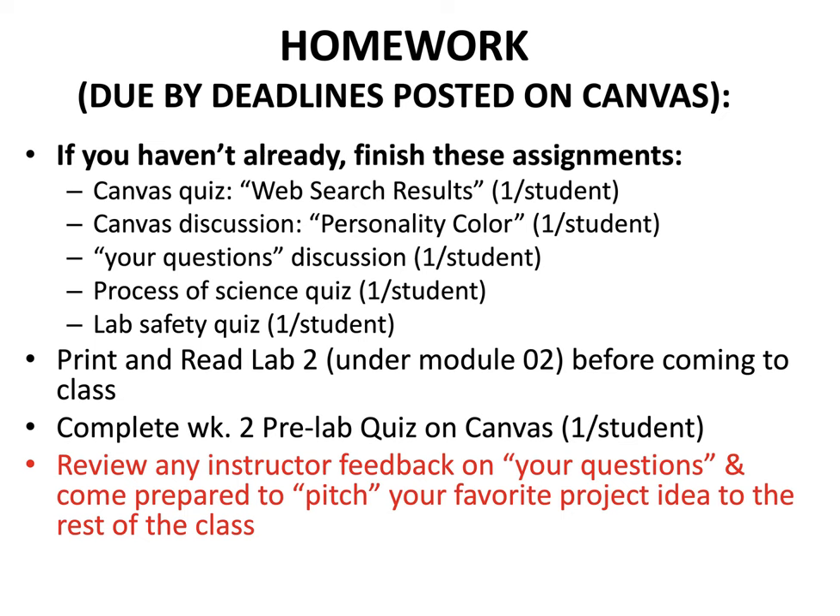Your homework, due by the deadlines posted on Canvas: complete the Canvas Web Search Results quiz, the Personality Color discussion, and the Your Questions discussion — all under Module 1 — as well as the Process of Science quiz and the Lab Safety quiz under Module 1.2. Also, please print and read Lab 2 under Module 2 before coming to class, and complete the Week 2 Pre-Lab quiz on Canvas. Finally, review any instructor feedback on your questions and come prepared to pitch your favorite project idea to the rest of the class. Good luck!